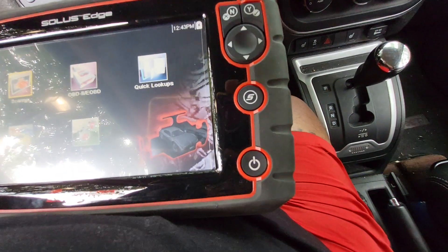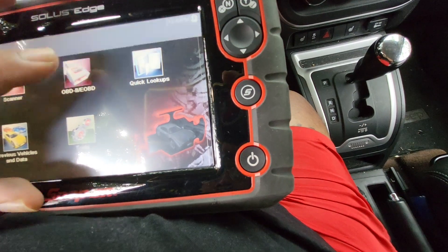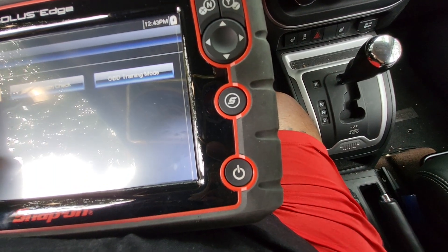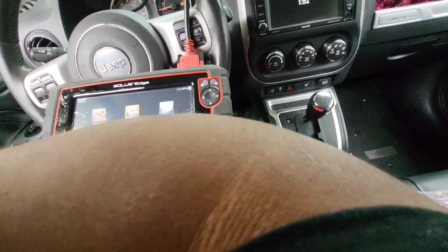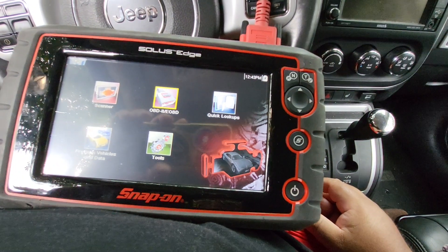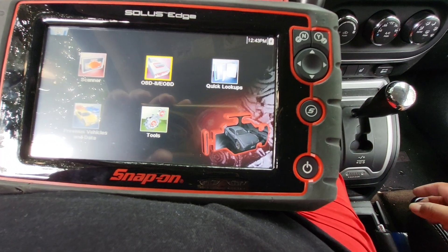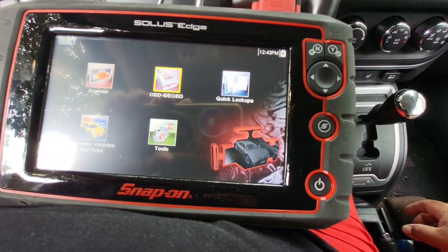Now I can also do OBD-1 or OBD-2 on this scan tool, which is right here. This scan tool has an internet capability where you can hook it up to the internet and get downloads off of, I think it's ShopKey, all that.